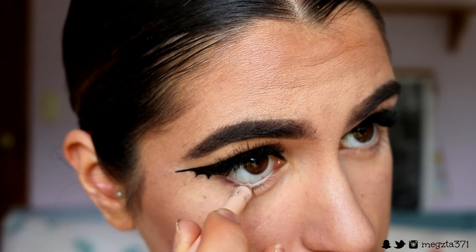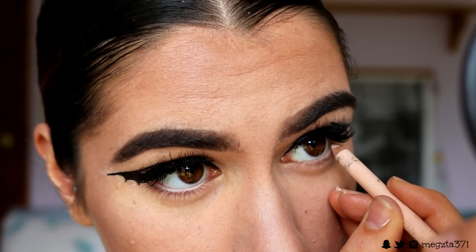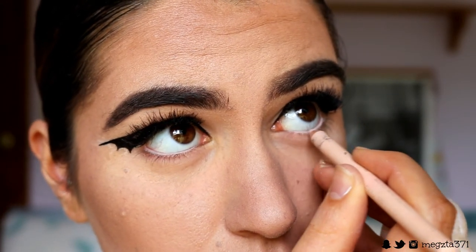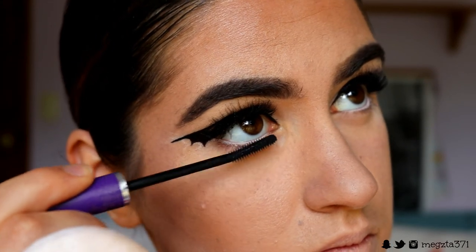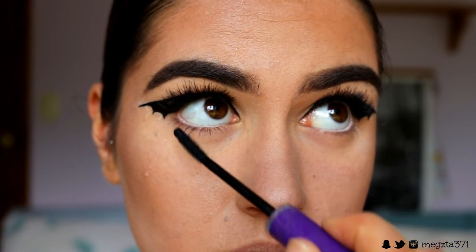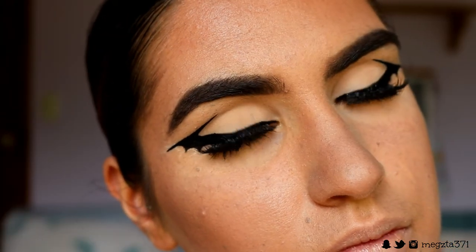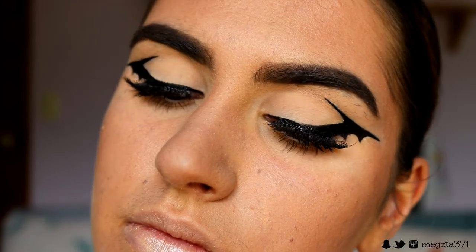For the waterline, I went in with this nude liner from Models Prefer — I didn't bother tightlining today, but you can go in with a black eye pencil if you want to tightline. Then I placed on some bottom lash mascara. I kept the eyes super simple today — just the wing liner was the most we did with them, and I feel like it's so Halloween appropriate. Make sure to do a nice thick coat of bottom lash mascara since we aren't doing any eyeshadow today.